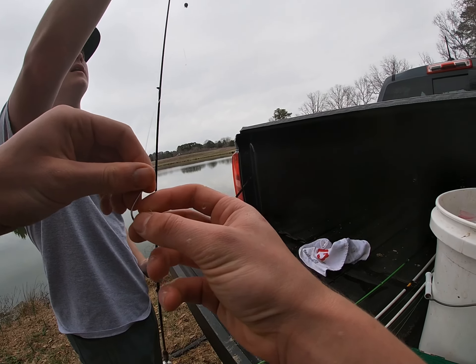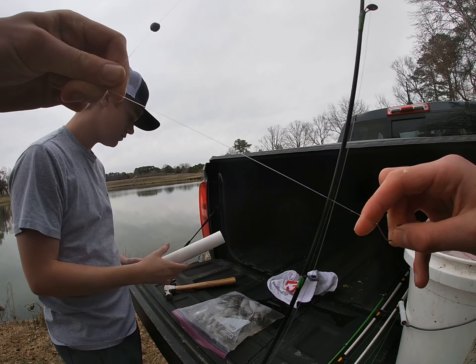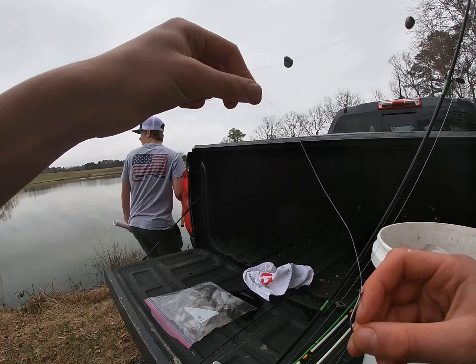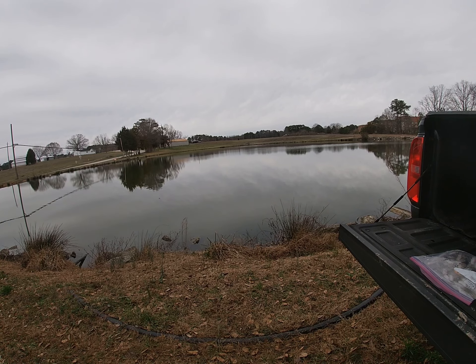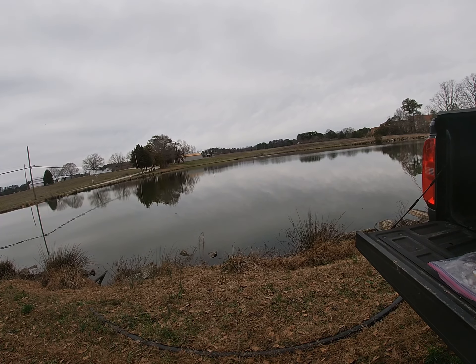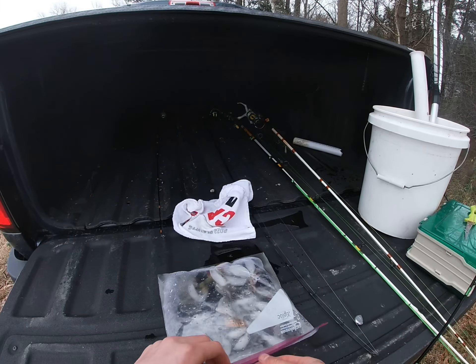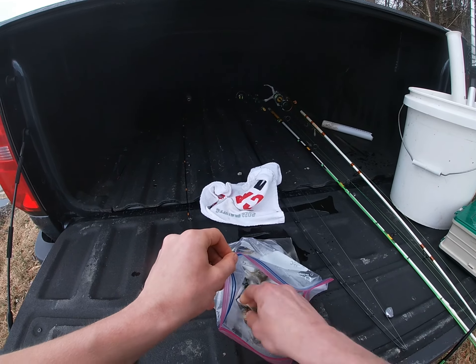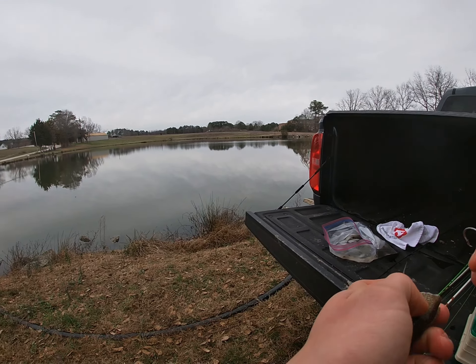That's a good one. I think it's a 12 — that's a good bluegill or shad on this one. Last one is shad. Through the pumpkin seed head.